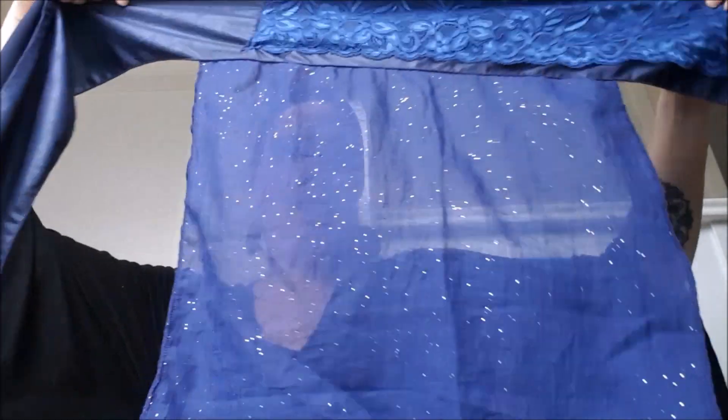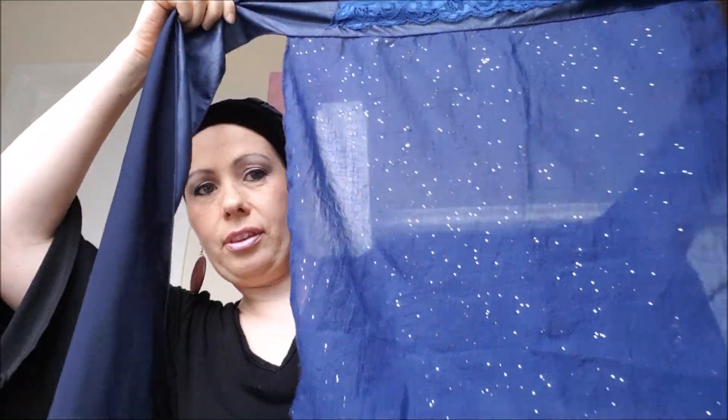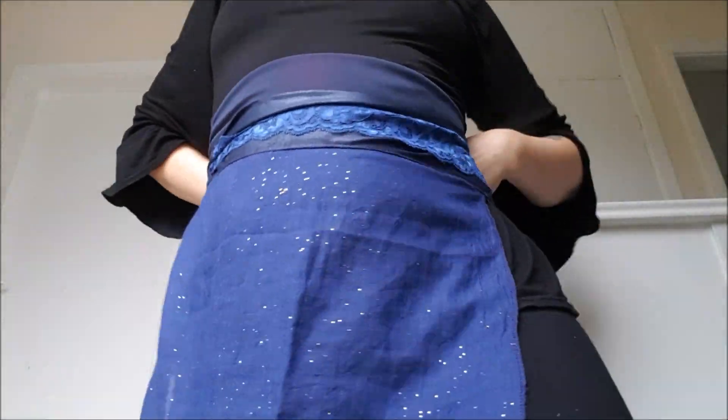A sinar tichel — 'sinar' is the Hebrew word for apron, I believe — and so it's got this apron panel. There we go, it's an apron if you really wanted one! And then it's got these two long tails or arms. It's just an easy way to get an elaborate-looking wrap without having to have any particular skill in tying it.